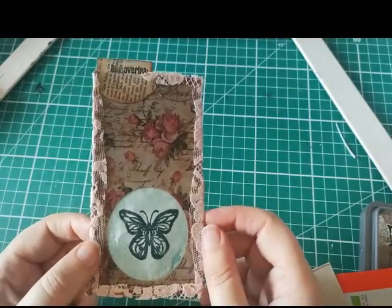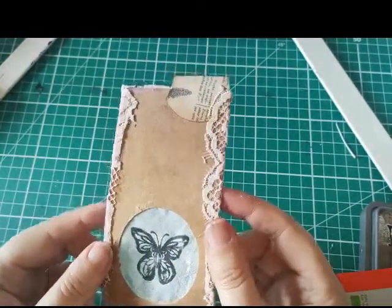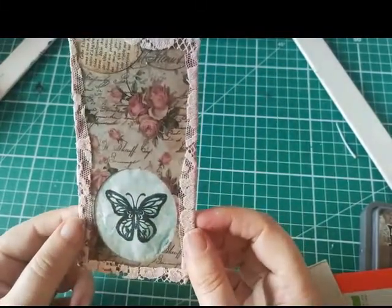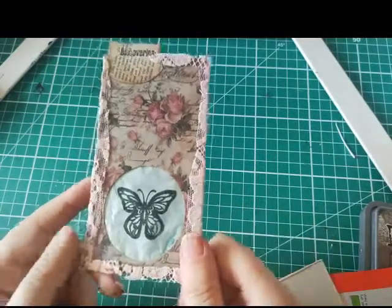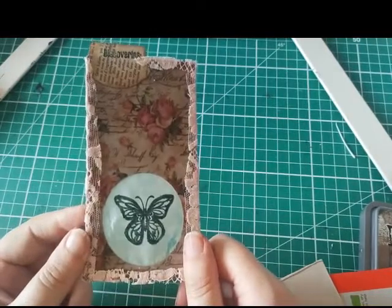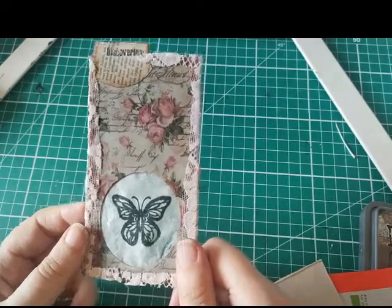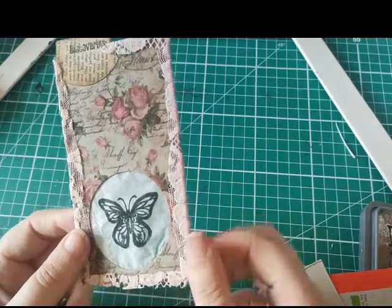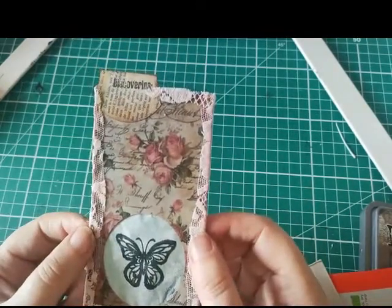I thought I would have a go at making two of these - there's a journaling spot on the back so there's space to write. I thought I'd try one with a used tea bag. I don't actually drink tea; I only have tea bags in for guests and for tea dyeing. So I don't drink it myself, which is a source of great pain to my family because they're from Yorkshire and tea drinking is kind of a ritual tradition.